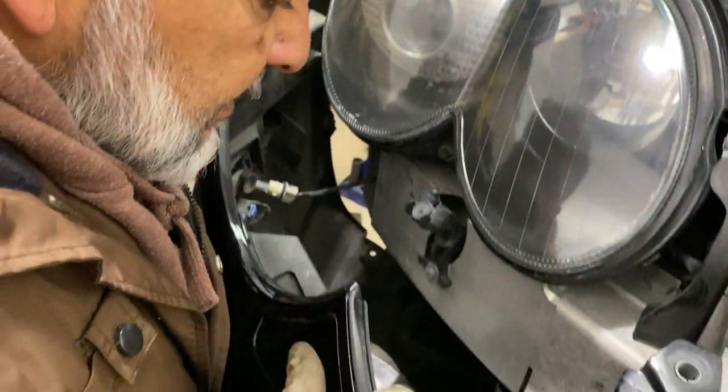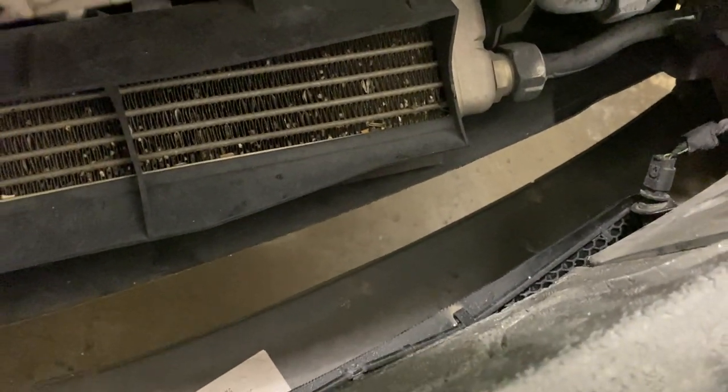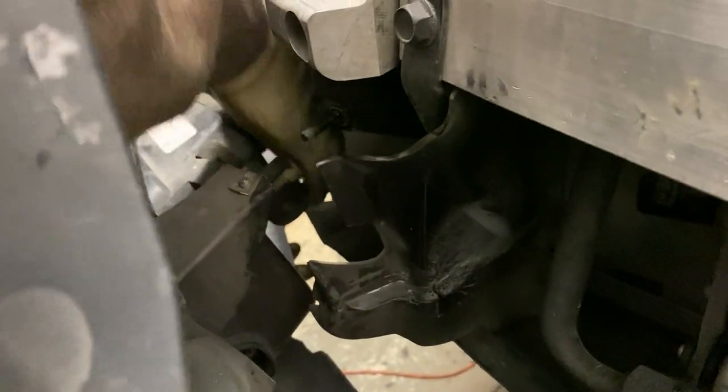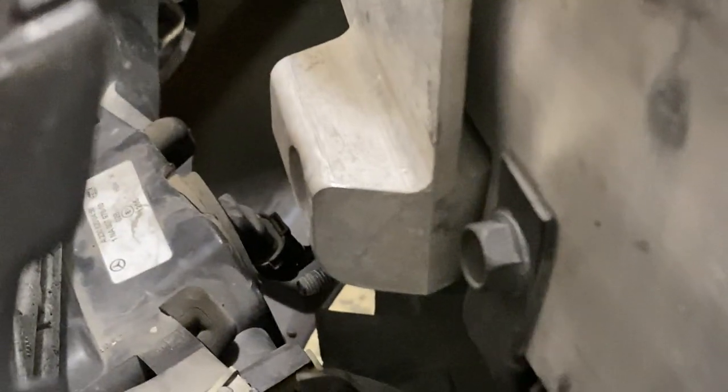If you are doing it on a lift, what we ended up doing was using a stool to rest the base of the bumper while we removed all those harnesses. The only problem we had was that the headlight pressure washer sensor was not coming out. We ended up using WD-40 to lubricate it — that didn't work that well — and then we used a heat gun as a final resort to push it out.